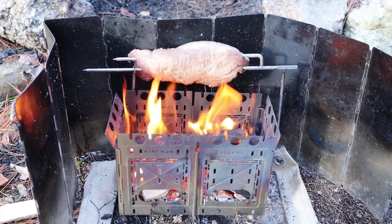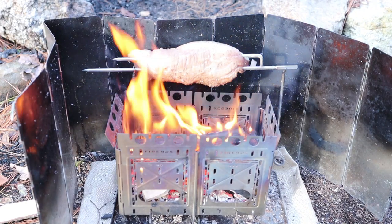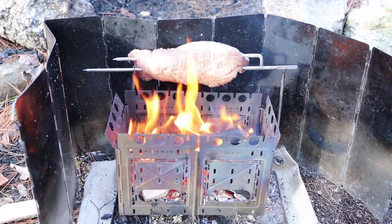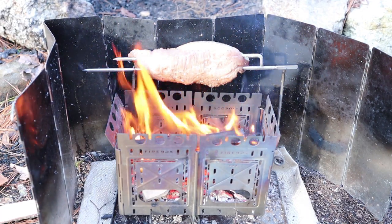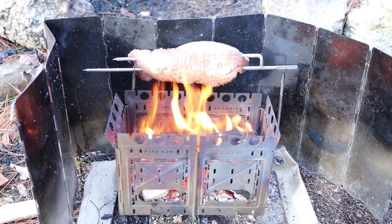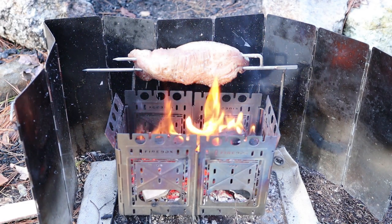The meat is getting radiant heat from the flames and from the stove itself. As the stove heats up and radiates out the back, that heat is captured by the windscreen and can only go one place, which is up. So the piece of meat is receiving heat directly from the front, but it's also receiving heat from underneath as well.